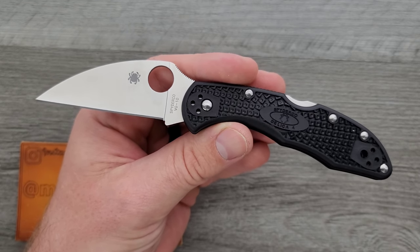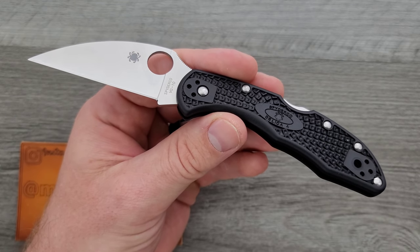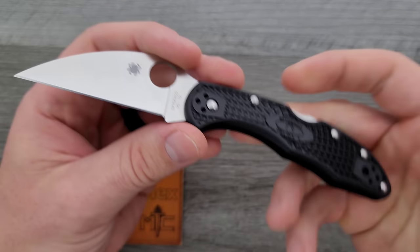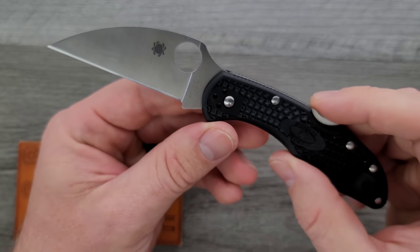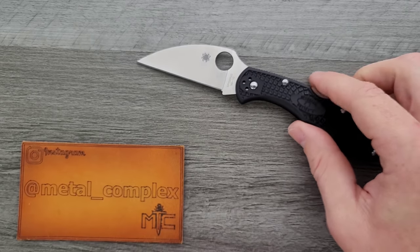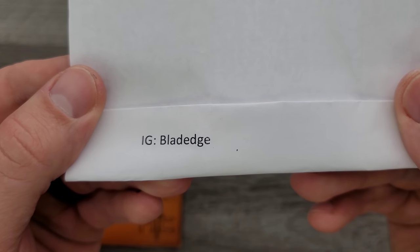I found that it makes a lot more sense with generic stuff — opening boxes, cutting tape, making a fitment cut on something, draw cuts, things like that. Big fan of the Wharncliffe blade. Thanks so much to Blade Edge for sending this in for review.